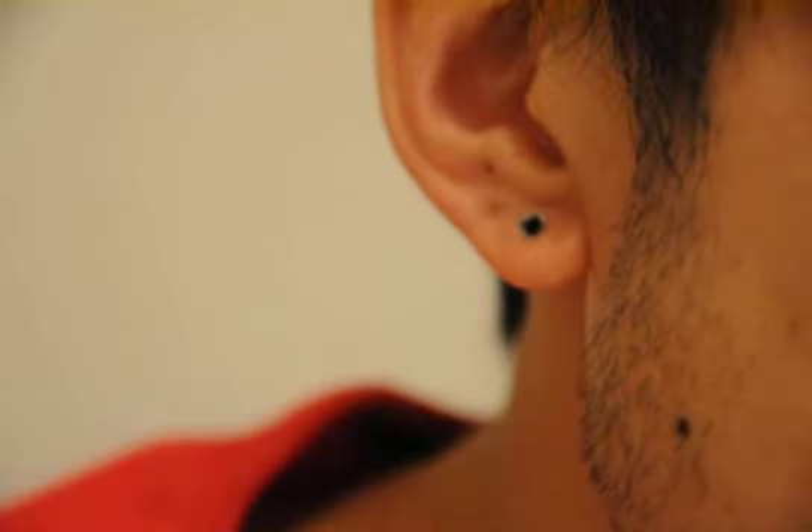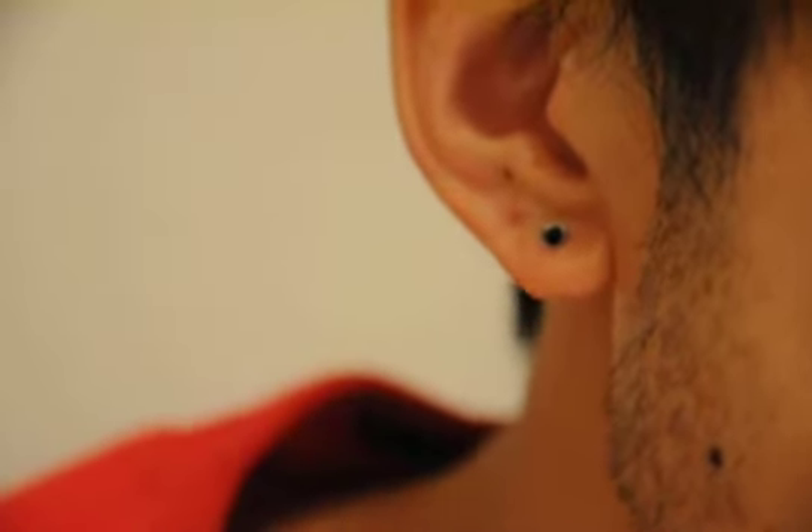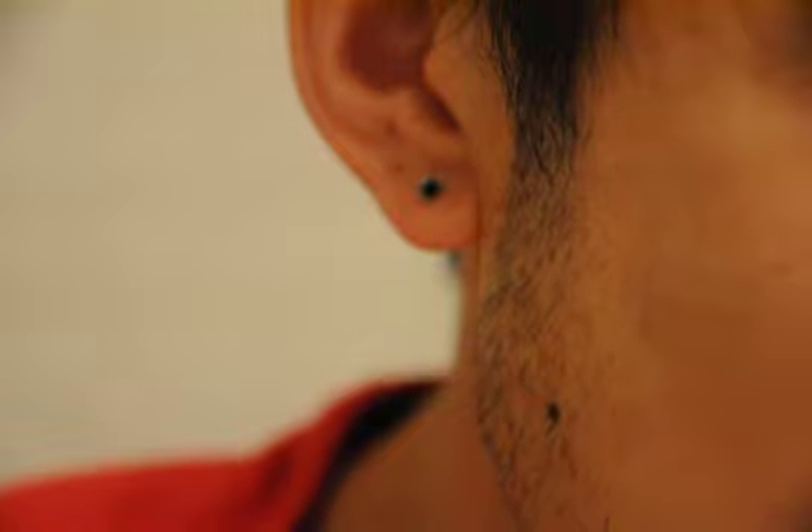Anyways, thanks for watching. I'll see you guys in the next one. Happy Valentine's again. I hope that goes well for you guys. As I said, single or not, I'm just showing my love to myself by getting these ears done. I hope you guys, whether single or together with someone, show them love or show yourself love.